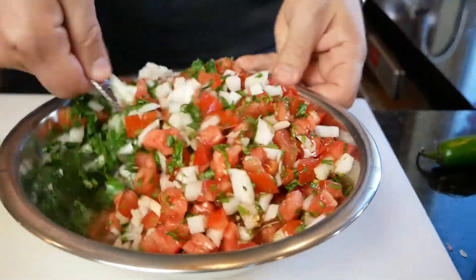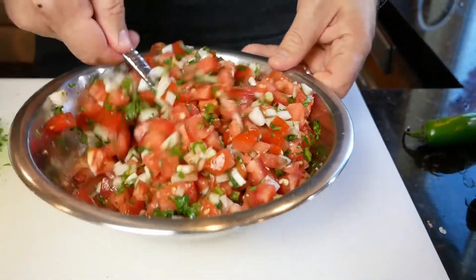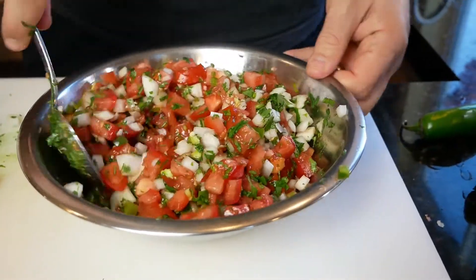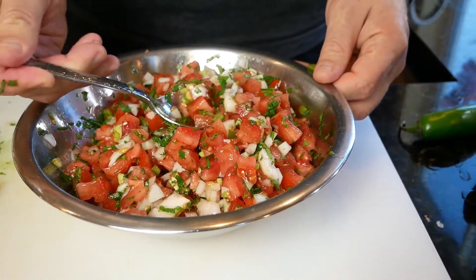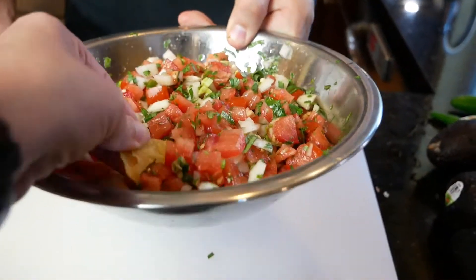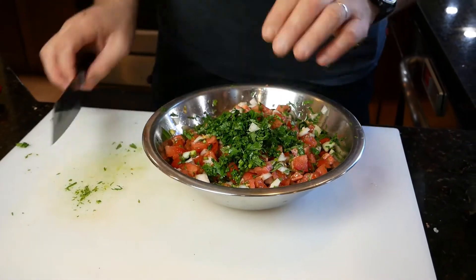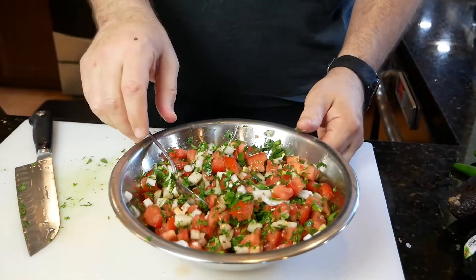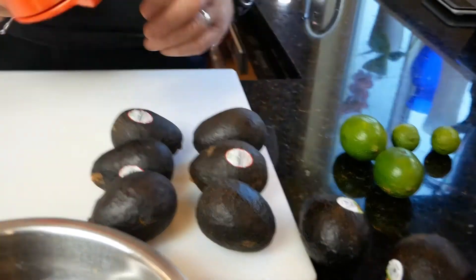Doesn't that look so good? There are so many things you can do with pico — use it in quesadillas, with chips, with Mexican rice, on top of chalupas, or even make an easy meal with rotisserie chicken from Costco, a little pico, and cheese. The best way to decide if your pico is ready is just to give it a try. I tried it and thought it needed a little more cilantro, so he added more. Remember, you can always add but you can't take it back out. I also added just a drop more salt.